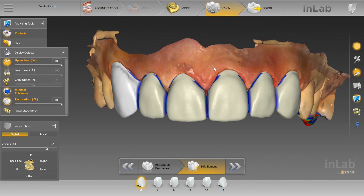Now prior to receiving this case, this dentist sent me a pre-op scan. I virtually prepped that, made a wax up for it, and printed the wax up and sent it to the dentist. The wax up was used for temps and also for the biocopy. And what you're looking at right now is the biocopy of the wax up.